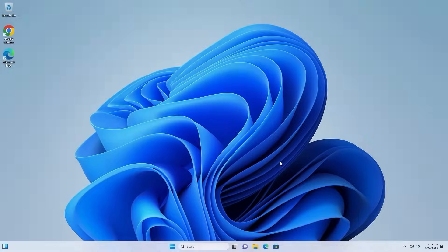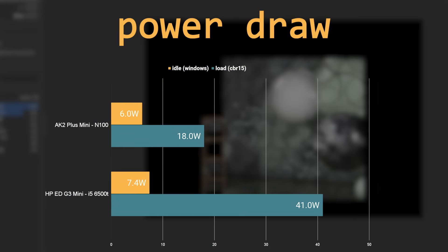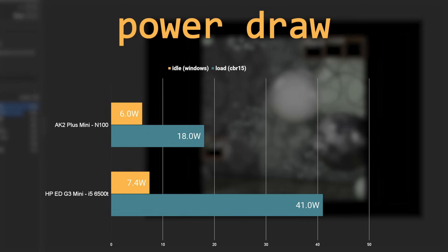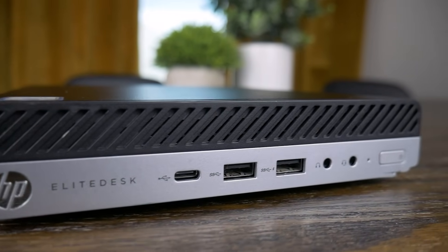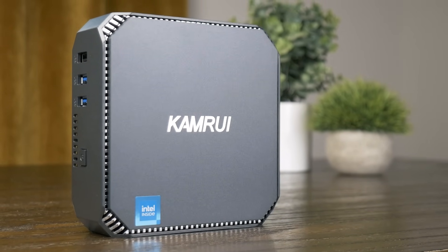So the N100 wasn't faster than an 8-year-old low-powered desktop chip — but it was way more efficient. When just sitting idle in Windows, the AK2 Plus Mini drew 6 watts from the wall, while the HP EliteDesk drew 7.4 watts. When under load running Cinebench R15, the N100 system drew 56% less power than the G3 Mini while only being 11% slower. So while the idle power draw of both systems was pretty much the same, the N100 system was much more efficient when running a heavy workload.